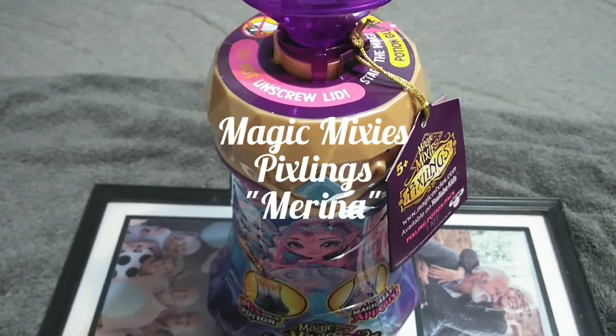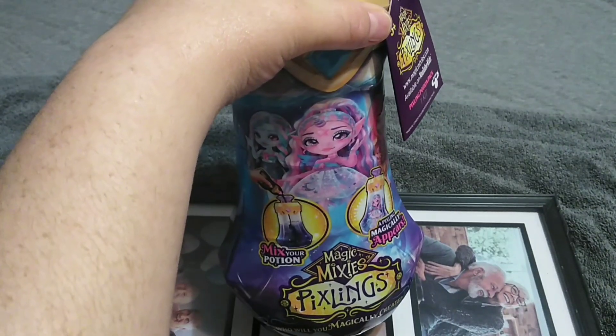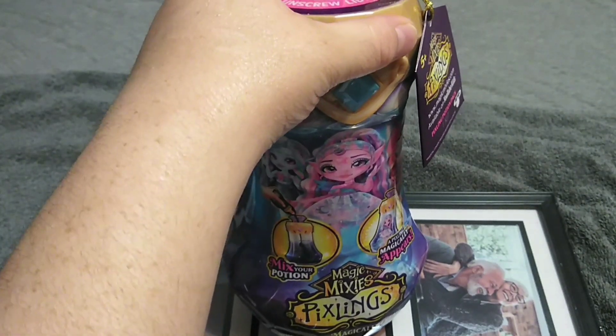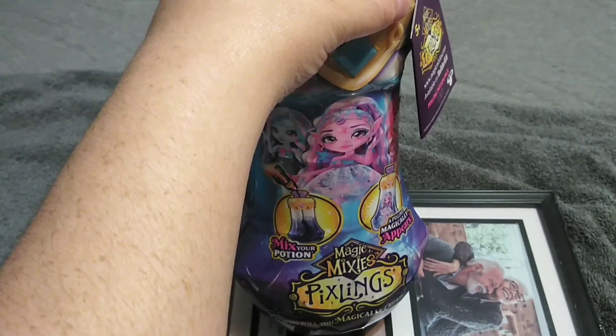Hey guys, it's Carrie, welcome back to the channel. And today we're going to be opening up Magic Mixie Mixlings. I know about the Magic Mixies, and they went ahead and made dolls out of them — this is Moose Toys, so of course I'm going to be taking a look. I'm a huge Toppy fan here.